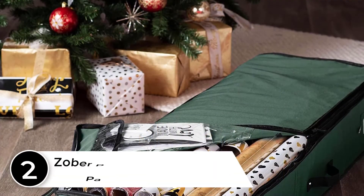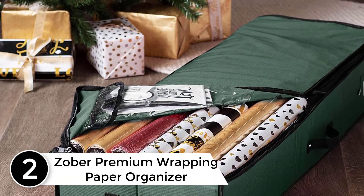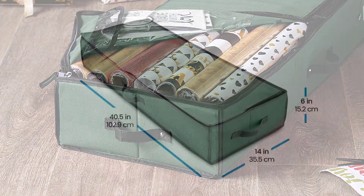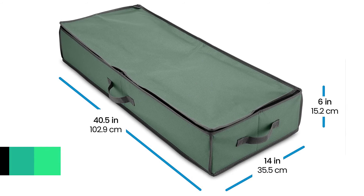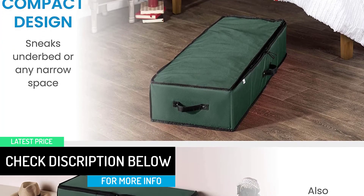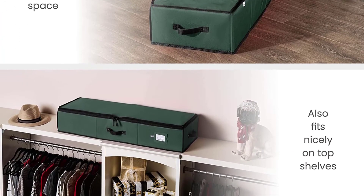At number 2: the Zober Premium Wrapping Paper Organizer. If you desire to give a birthday or Christmas gift to a friend or family member, you must go for the Zober Premium Organizer, as it is a great product to use as a gift for different events. It comes in two colors — green and red. Because of the greater storage space it offers, you can keep your entire gift wrap collection in it easily.